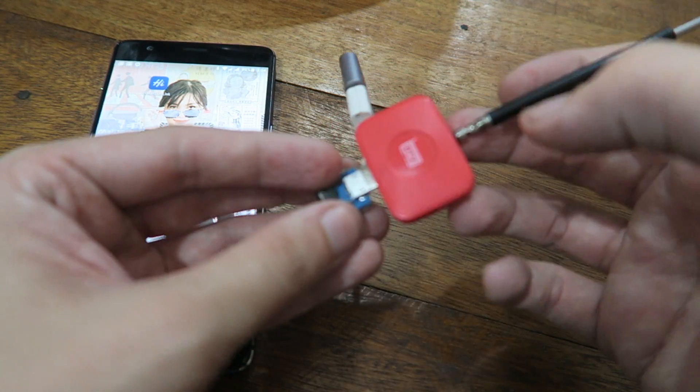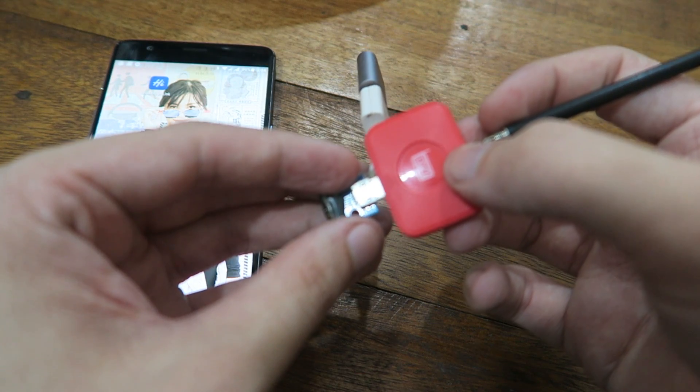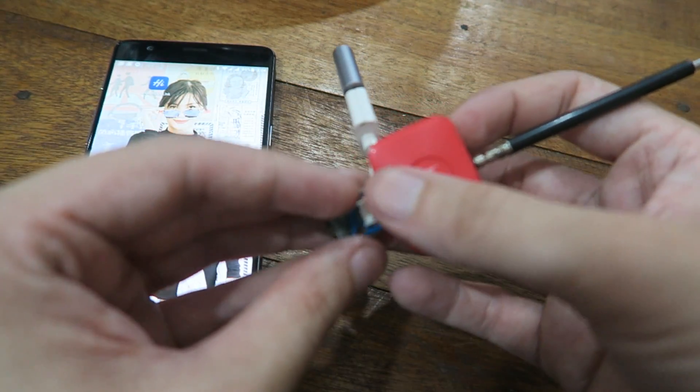Hi everyone. A few people have asked if we can use this digital TV dongle from my phone on other devices, and the answer is yes you can.